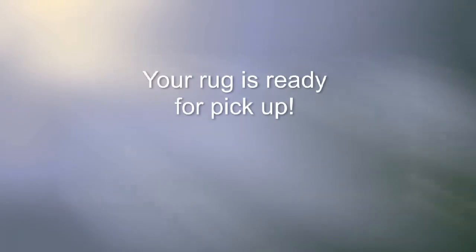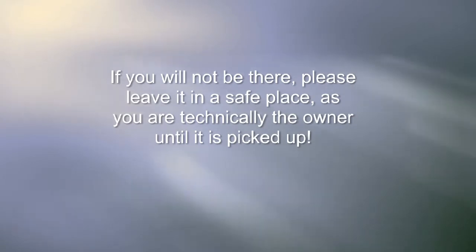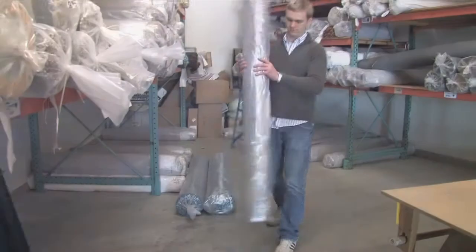Now the rug is ready for pickup. We'll send you an email letting you know when it will be picked up. If you will not be there, please leave it in a safe place, since you are technically the owner until it is picked up.